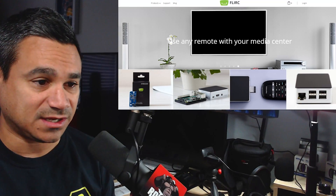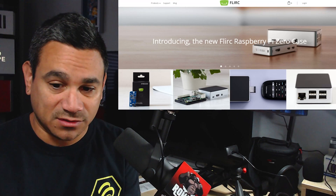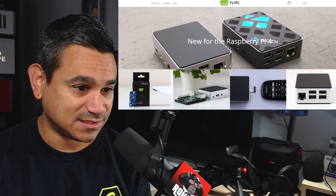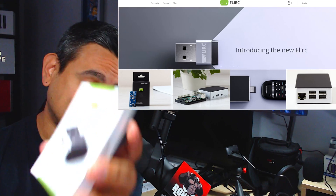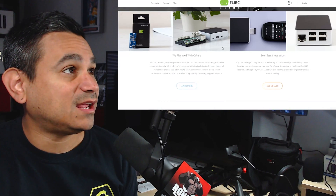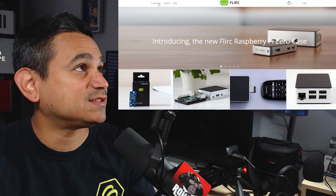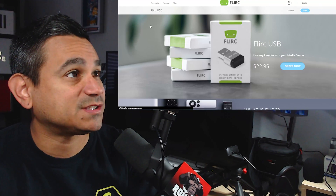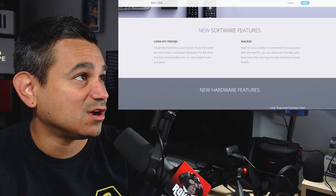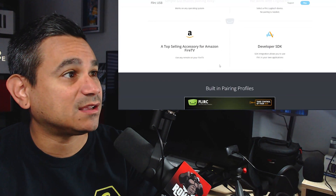You want to have the remote nearby. Go to the website flerk.tv — that's it, you can also just search for it. My device shows as ready to go. The box only contains the USB, very simple. On the site there's some blog content and a few options. Go to Products, then Flirc USB. It shows features like long-press keys and macros, and lists all the built-in pairing modes.